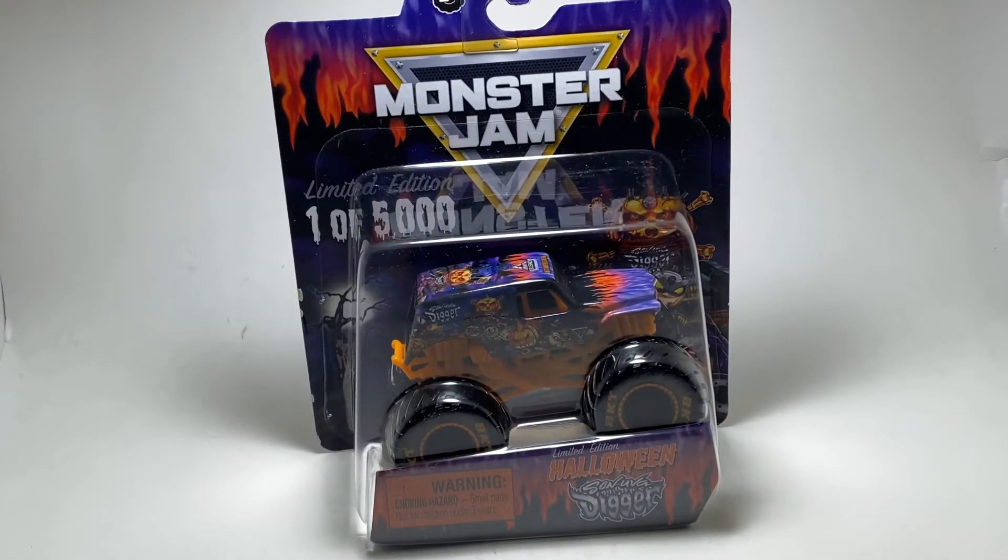What is up guys, it's Mike here, and today we are going to be looking at the 2021 Spin Master Monster Jam Halloween Superstore exclusive truck, which is none other than Son of a Digger.